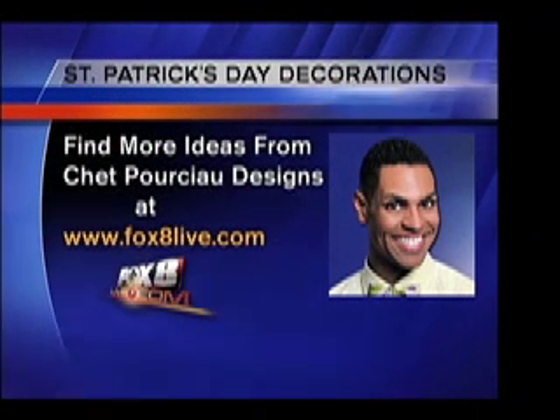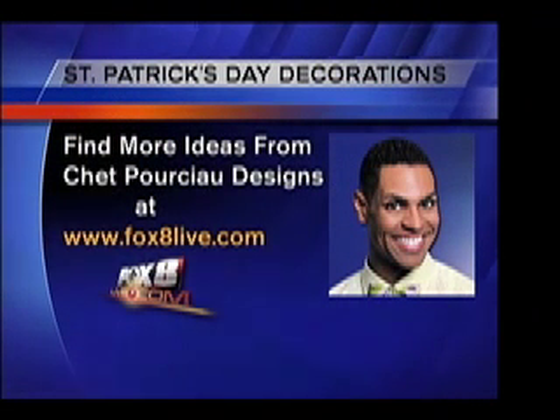Love the do-it-yourself. Thank you so much. If you want more ideas from Chet Porcho on what to do for St. Patrick's Day, you can go to our website at fox8live.com and get what you want.